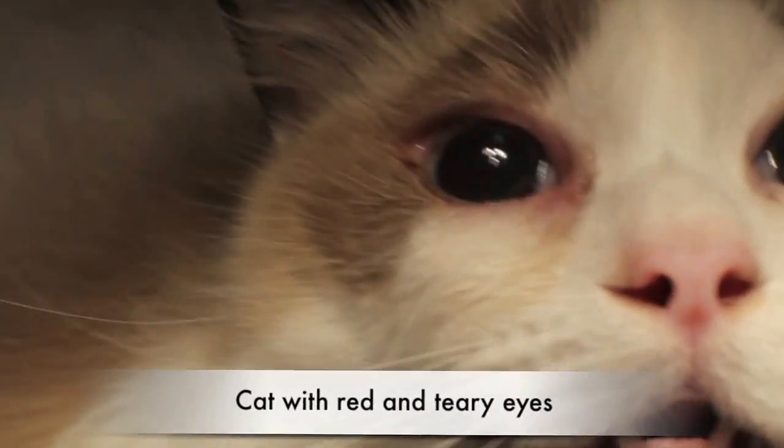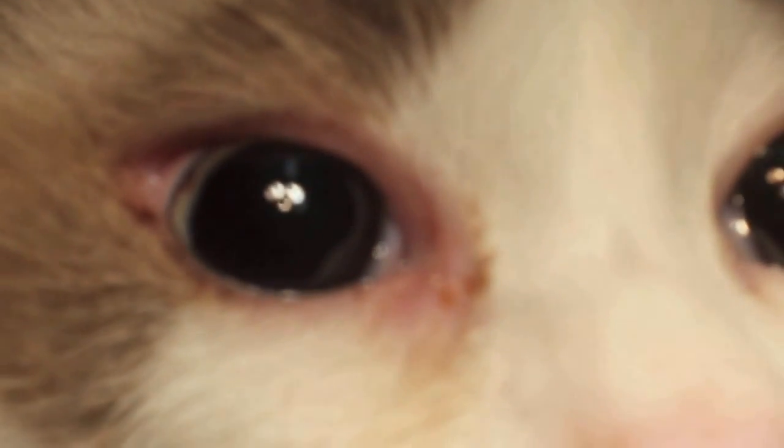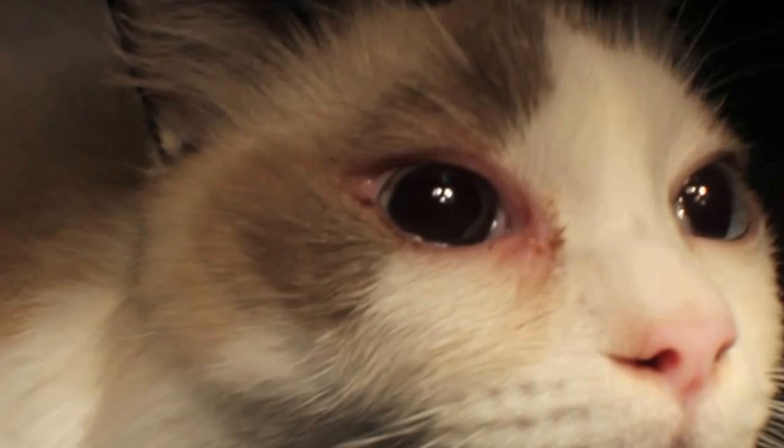The right eye is tearing for three days and is inflamed. The cat keeps scratching, but the owner says it doesn't scratch much. The owner is worried because it's tearing all the time. Now we check.